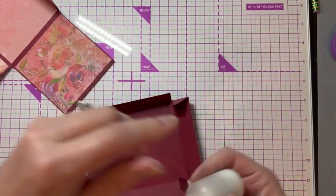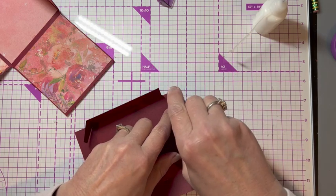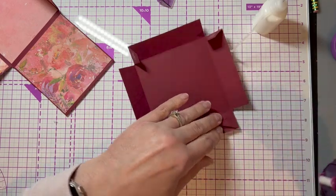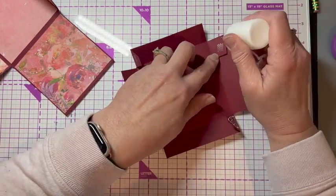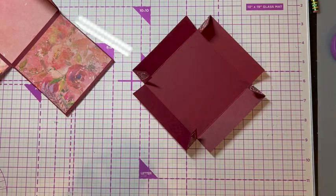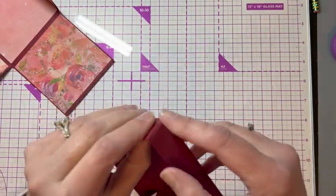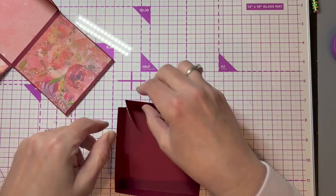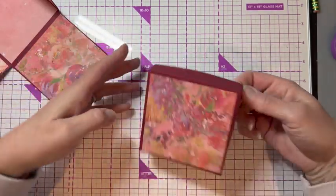I'm going to put a little bit of tape runner on each gluing flap just to give it some instant grab, and then I'm going to use tacky glue as well. You could use red liner tape if you want or whatever you've got. Okay, there's my box top.